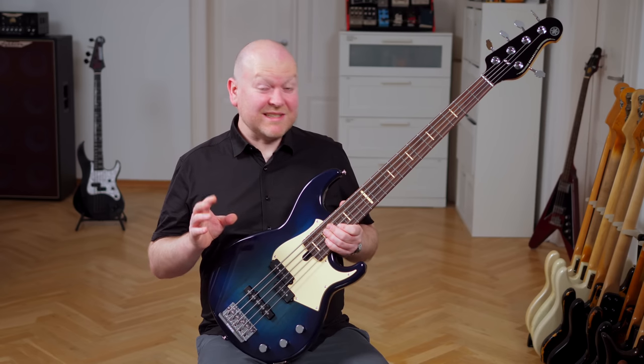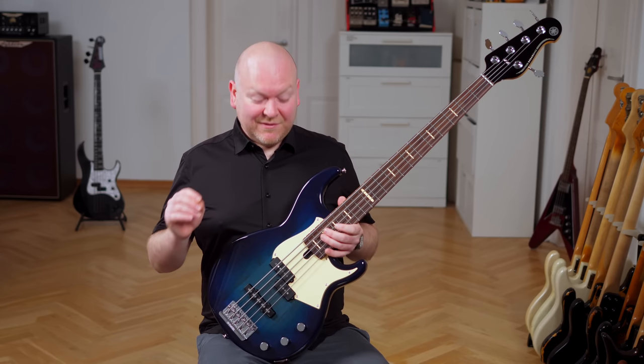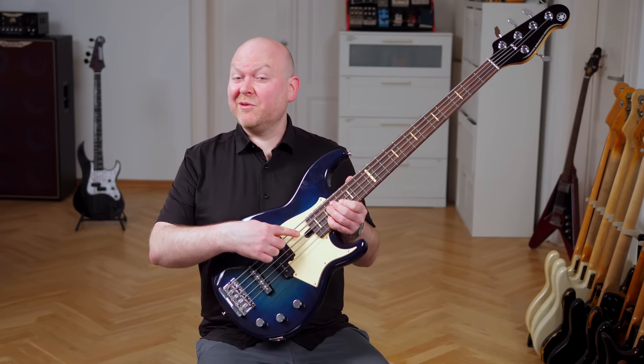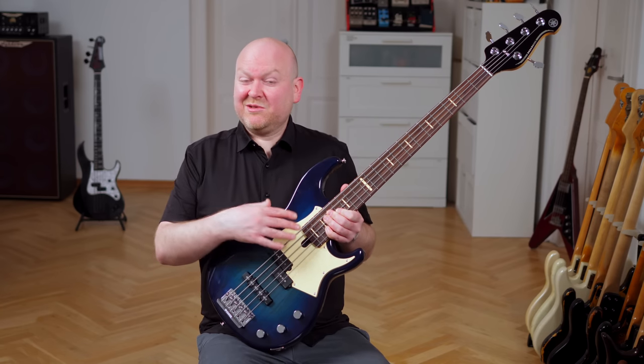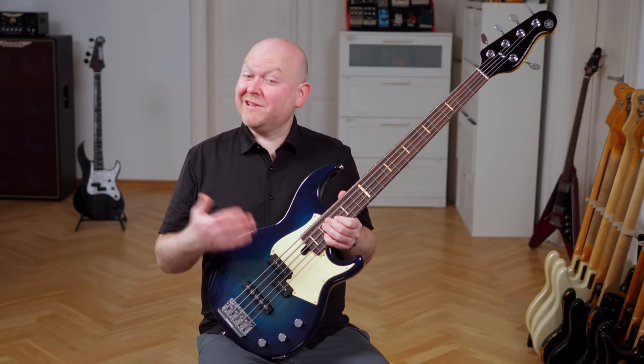There are two more features that make me really like this bass. First is the truss rod access from the side of the body. This might not seem like a big deal, but I always like this easier-to-service option — well done, Yamaha.